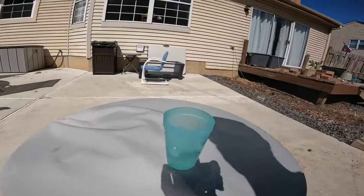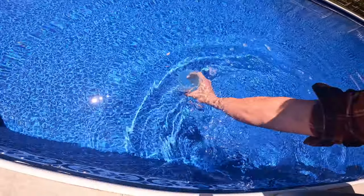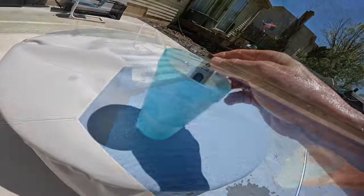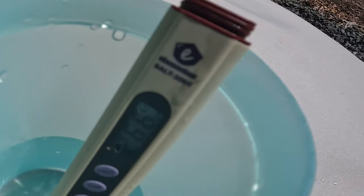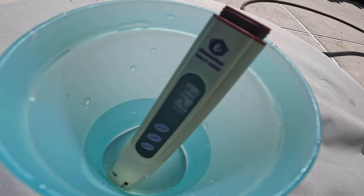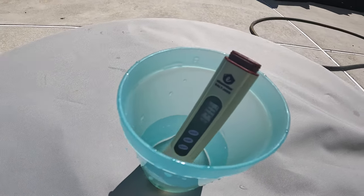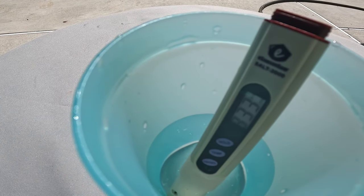So how do we use this digital salinity monitor? I know it's probably really complicated — wrong. Get yourself a cup, dunk it in the water, leave about an inch to inch and a half of water on the bottom of the cup, take the meter, turn it on and just throw it in there. It's going to have a digital output that tells you exactly the amount of salt in there. In this case it's around 2,500 to about 3,000 parts per million. I need to get mine up to about 3,600 parts per million, so I expect to see something like 360, because it reads in tens.